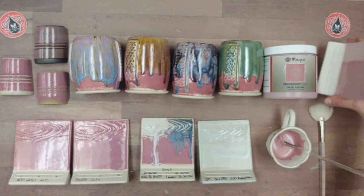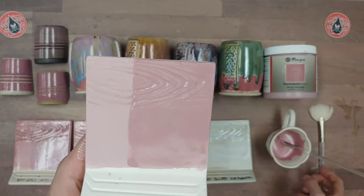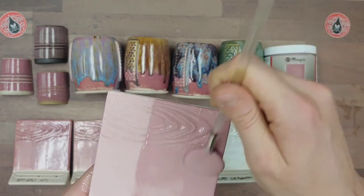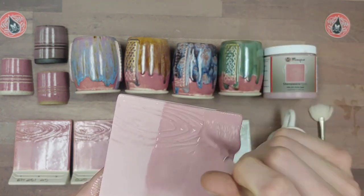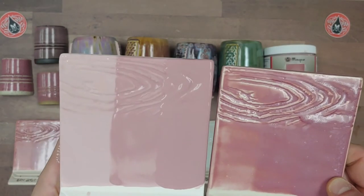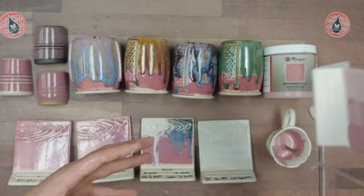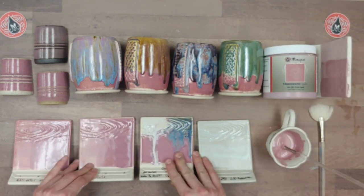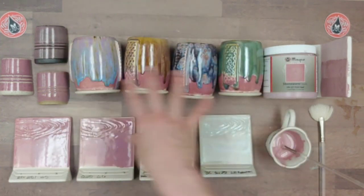Here's the final coat. There's a little bit of gloss in the textured area, but that's no big deal since it's already heavy there. There's my third coat — when it's fired it will resemble the finished tiles shown. That's three good coats for applying this product.